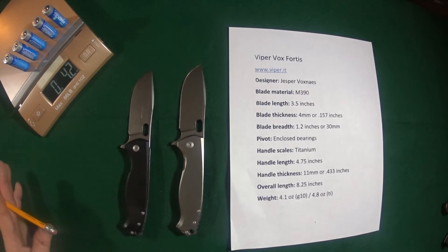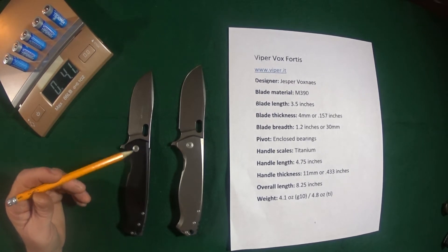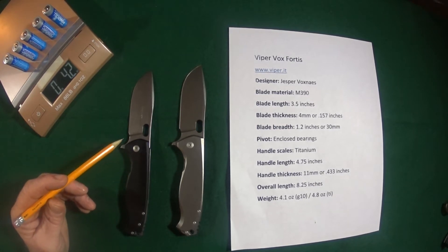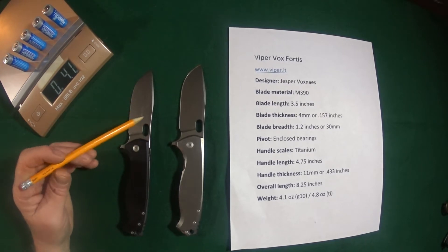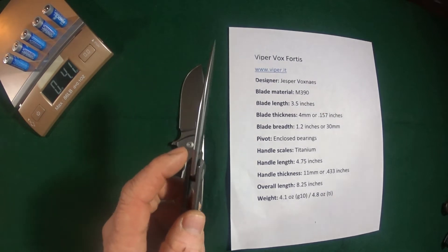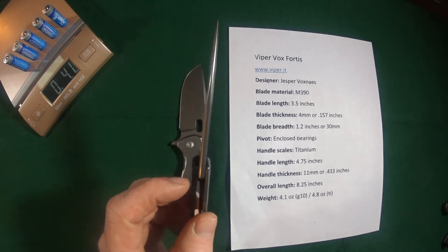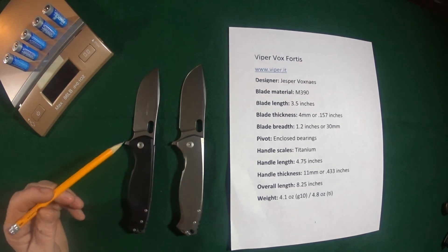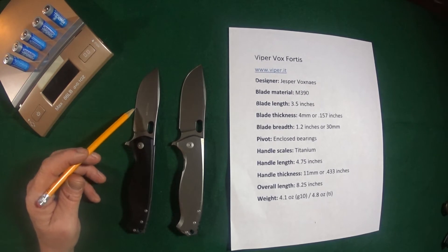This is the Viper Vox Fortis made by Viper Knives, designed by Jesper Voxnaes. You're looking at three and a half inches of M390 blade steel with a spine thickness of about four millimeters. You see that rounded spine too. The width of this blade is 1.2 inches, measured from this point to this point.